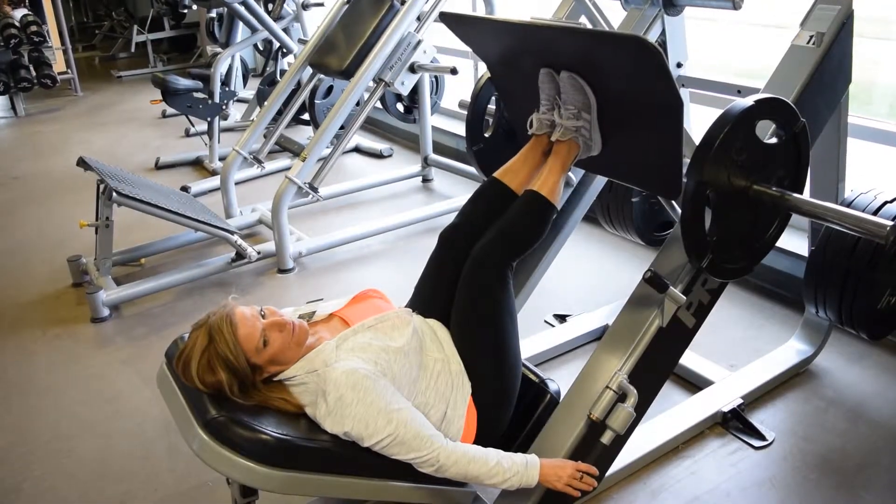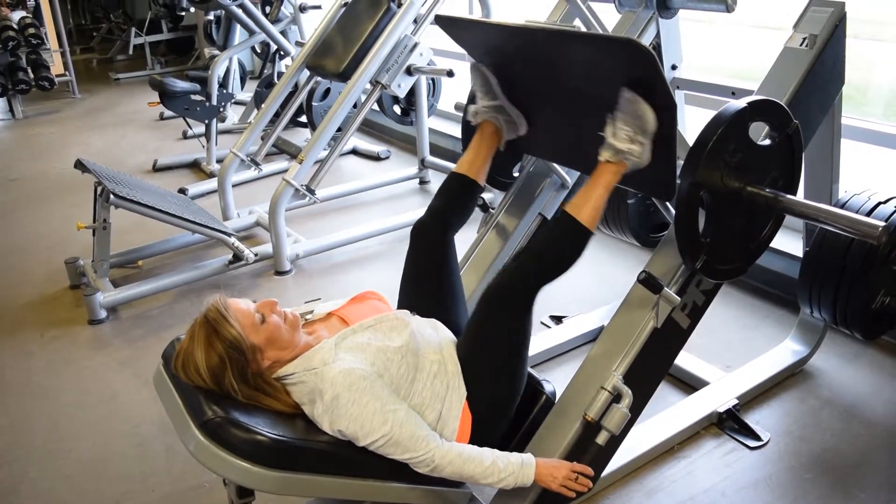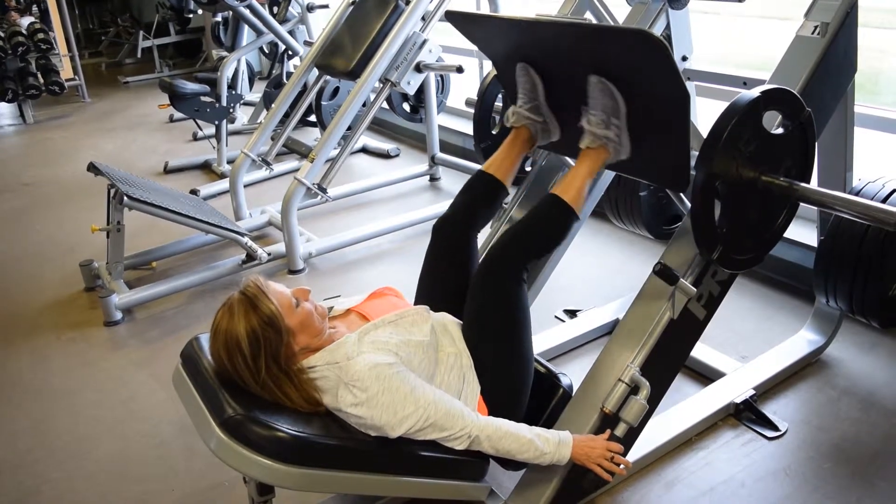To work different muscles, Charlotte suggests you move your feet together, hip width apart, or out at an angle. When she's done, she returns to the start position and locks the safety handles.